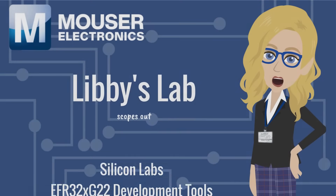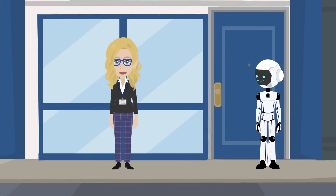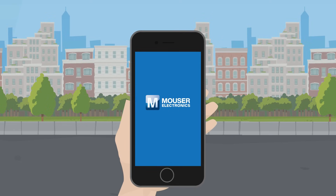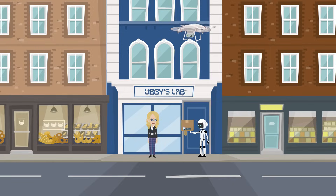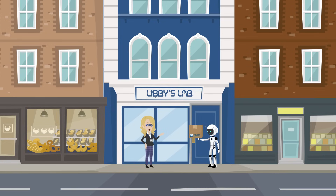Libby's Lab scopes out the Silicon Labs EFR32XG22 Development Tools. I wanted to give Demo some additional wireless capability, so I went to Mouser.com and ordered the Silicon Labs EFR32XG22 Development Tools. Nice catch, Demo! Thank you! Let's go see what these development tools can do.